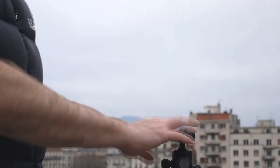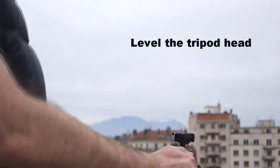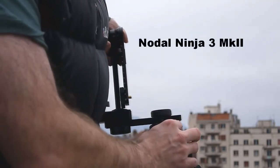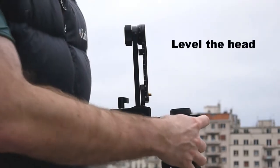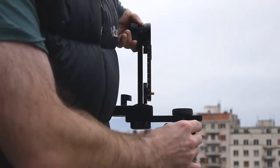To set up the pano head, the first thing you want to do is roughly level the tripod. Then attach the head — in this case I have a quick release clamp which makes it a little easier, so we just screw that in there. Then we want to use the bubble level on the head to align it, to make it perfectly level.